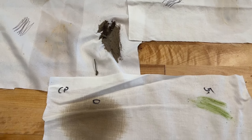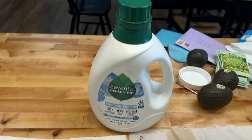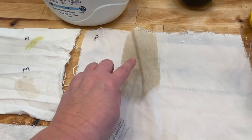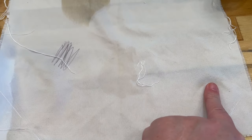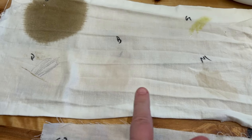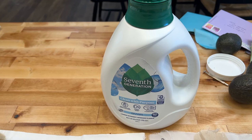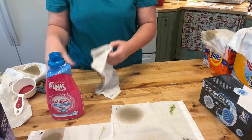After washing with Seventh Generation, there's a little bit of grass left and a tiny bit of mud. You can see the bacon grease — it really didn't clean anything on the cotton at all, or on the cotton-polyester. I would not waste my money on this one.